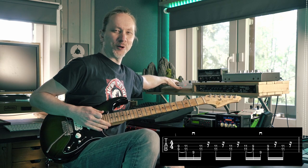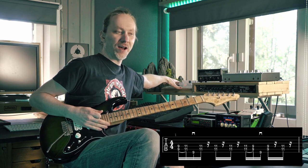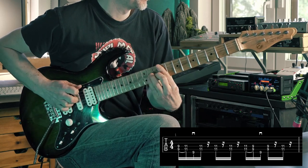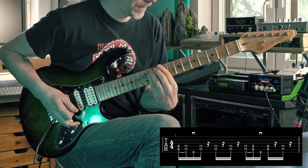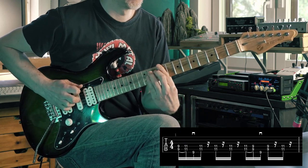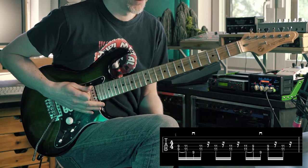It might take a little while to get that coming smoothly. Let's hear it with the metronome — slow and then fast.